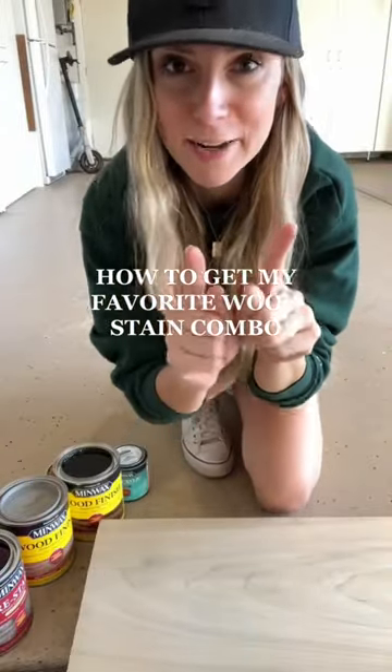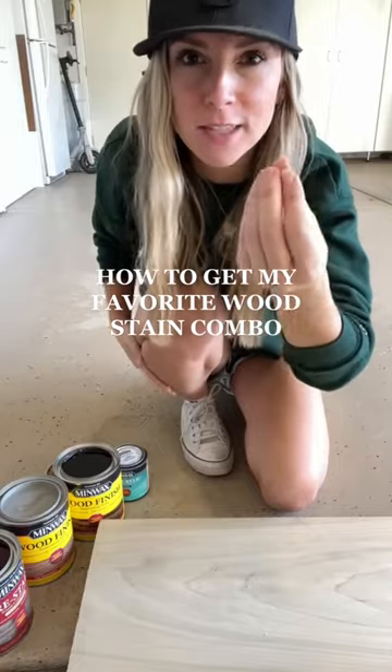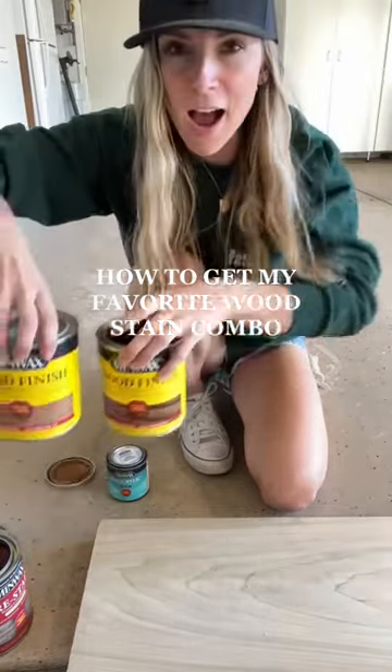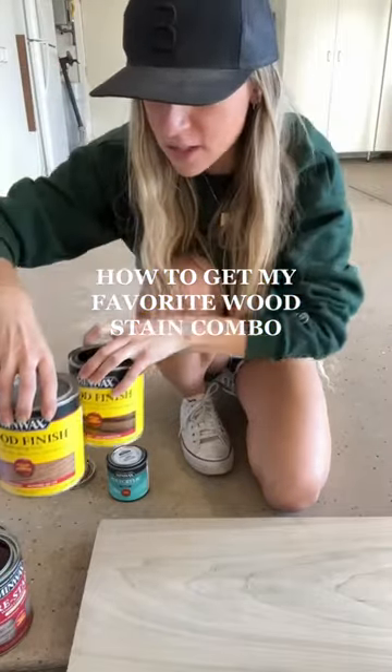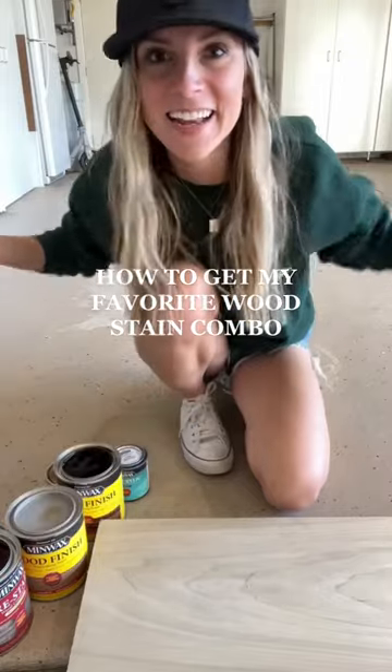I'm about to give you guys all of my secrets on the Angela Rose Magical Signature Custom Combo of these two oil-based Minwax stains. I use weathered oak plus early American, and I've done this over and over again and never shown you how — until today!